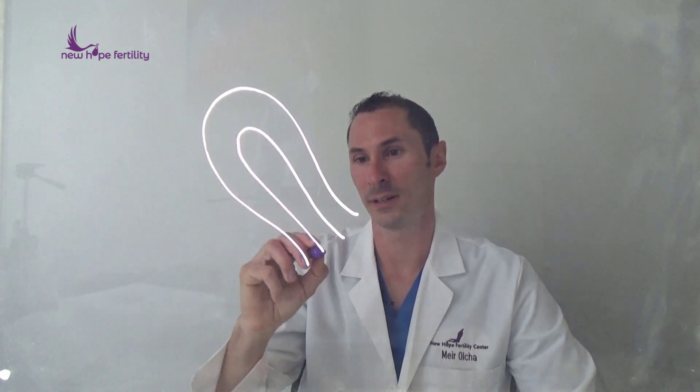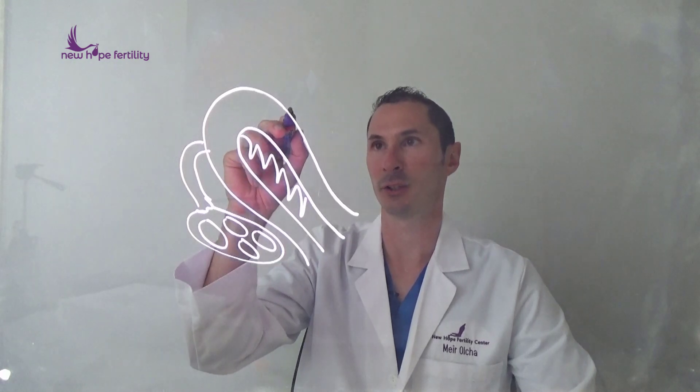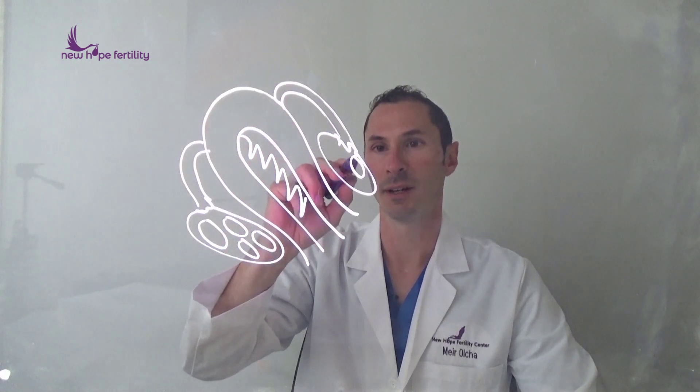If you can imagine, this is your uterus over here, and there's your lining. On each side of your uterus you have some fallopian tubes, and of course those fallopian tubes are connected to some ovaries. There are ideally a bunch of eggs on each ovary, and we have the same thing on the other side as well.